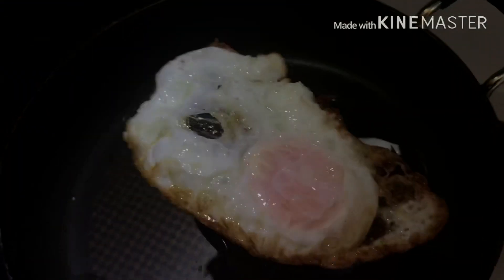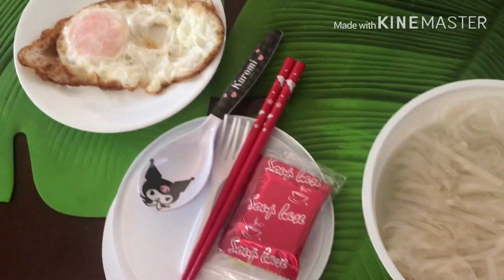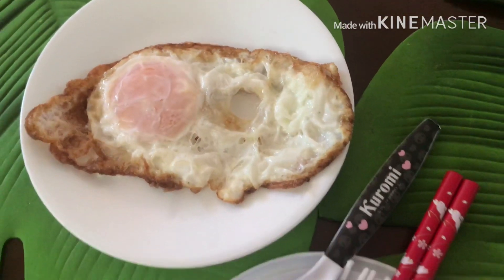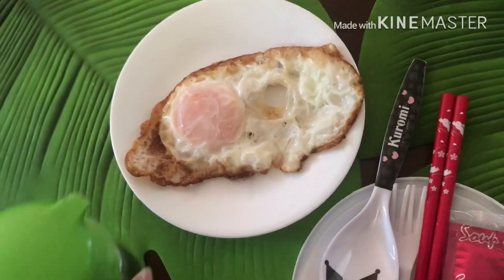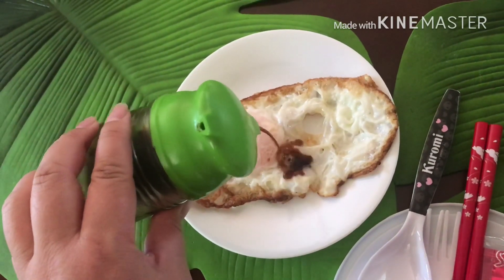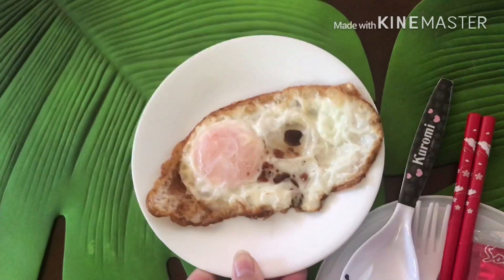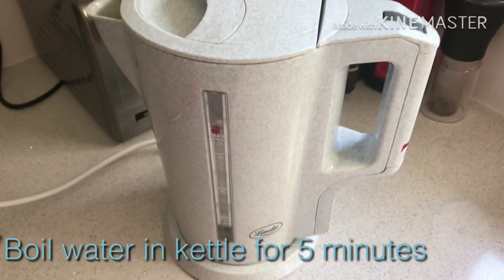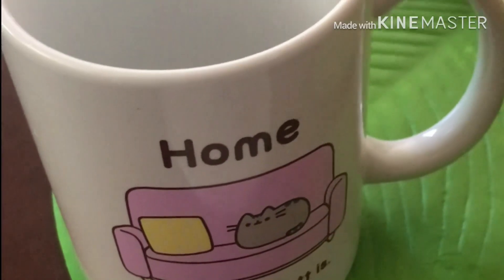Look at that, it's ready! Just gonna add a bit of soy sauce on my egg. Time to boil some water — boil some water in the kettle. I love this funny mug, it says 'home is where my butt is.'